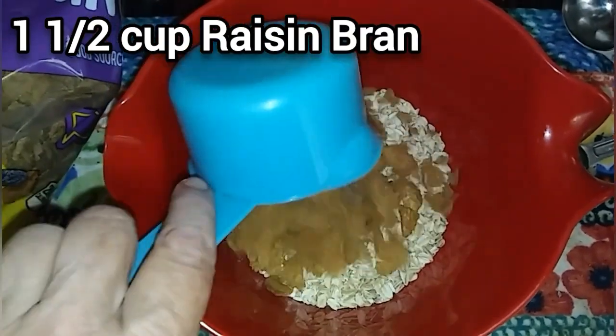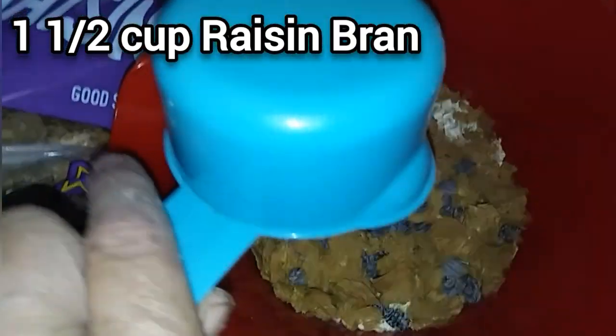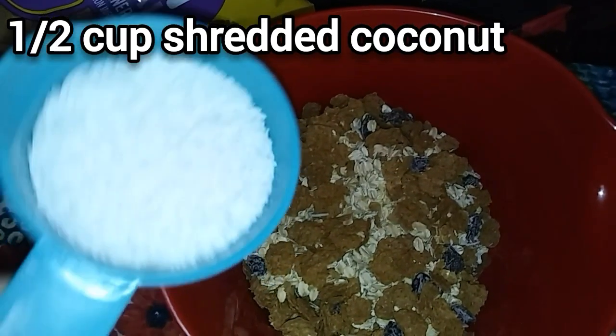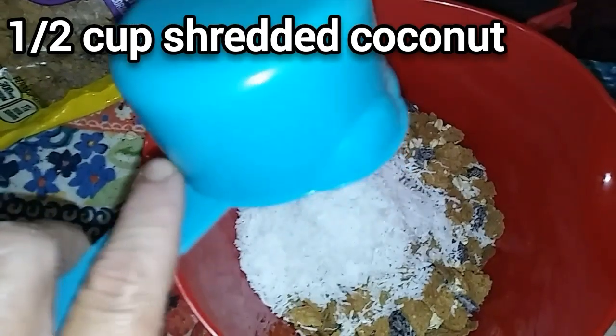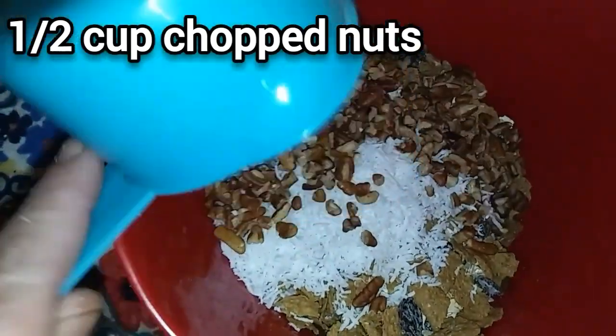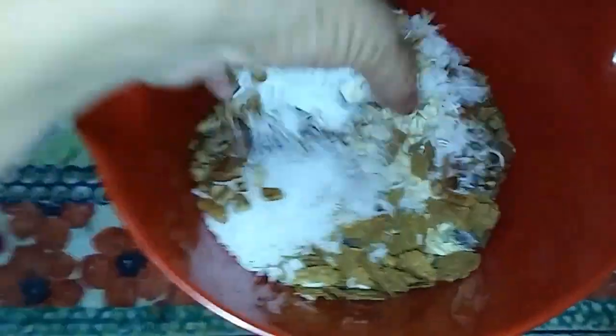Then a cup and a half of raisin bran — you could use any kind of cereal. Next, add a half cup of unsweetened coconut; sweetened coconut would be fine too. And finally, a half cup of chopped nuts — I used pecans. Just toss it around with your hands, or use a spoon, and mix it up real good.